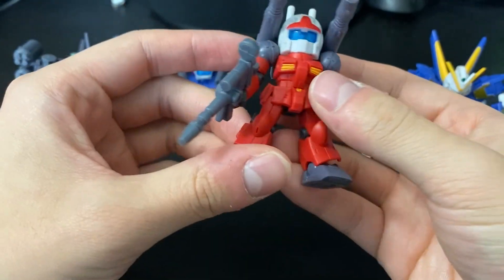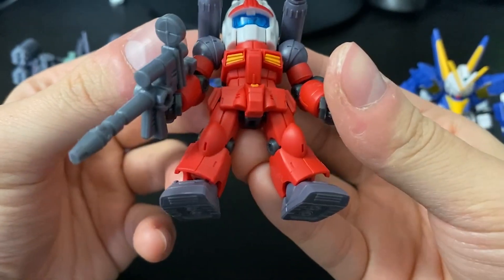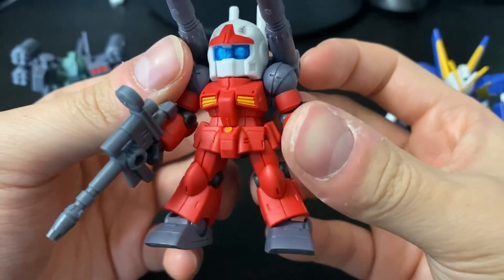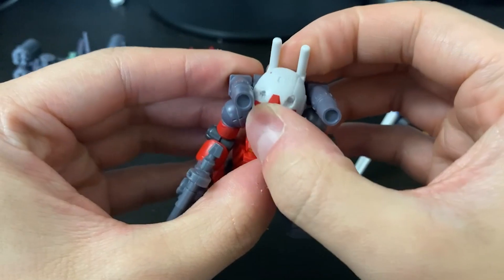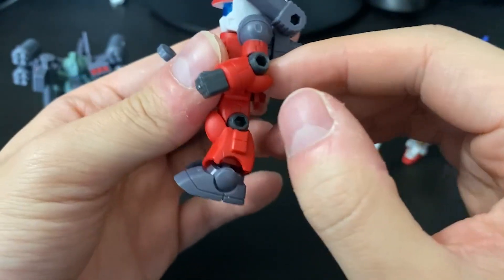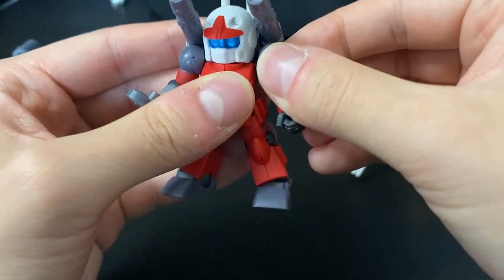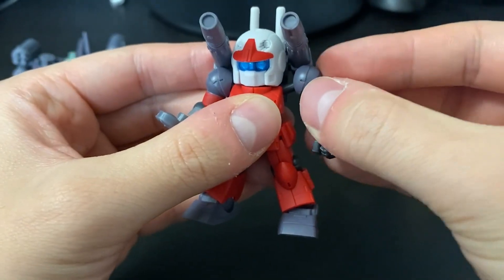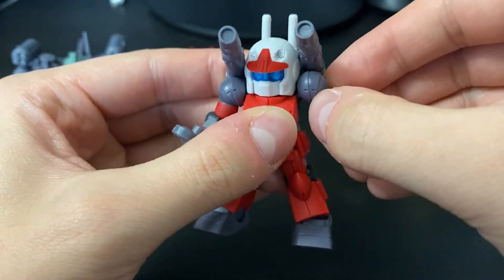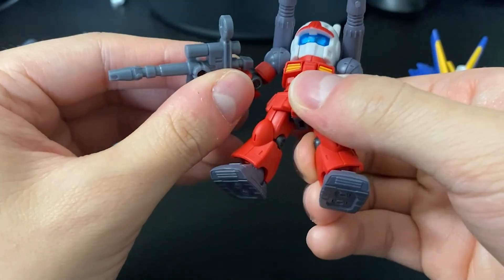Up next is the Gun Cannon, which has a bit more detail. The head looks pretty nice with the clear blue piece and metallic silver underneath the head cameras — fairly cool. Articulation-wise it's all right; you can rotate and bend, but this one actually has one of the worst bends I've seen — not even a full 90 degrees. You can raise the arm a little but the head gets in the way, so you want to pull the arm out slightly from the torso first.